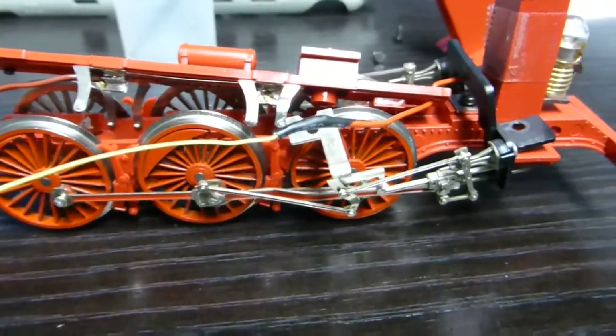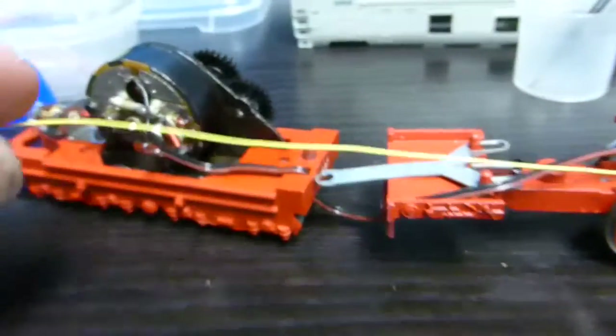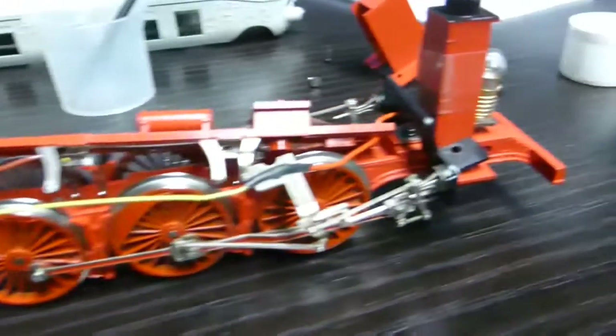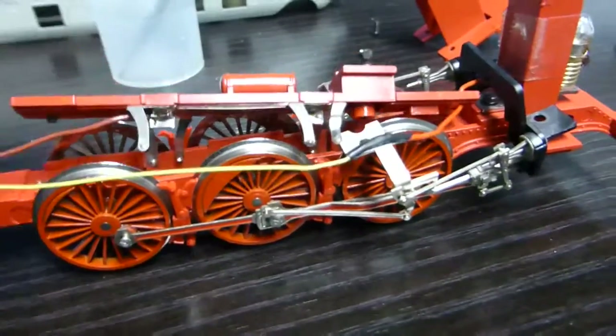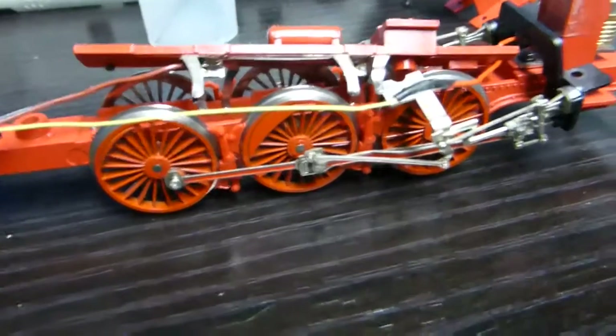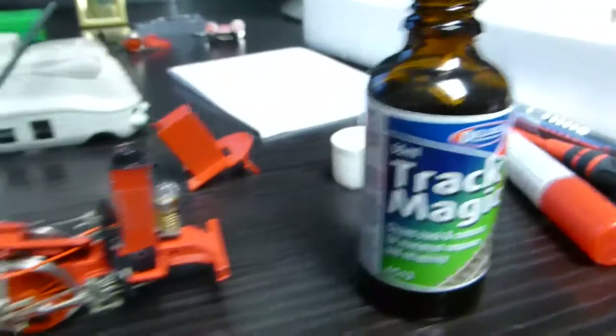So I've desoldered the red wire and connected it to a yellow one, extending that wire to reach the decoder in the tender. It's a bit tricky doing all this. While taking the contacts out, there was a bit of dirt and a lot of fluff around the wheel, so I'm cleaning the contacts with Kontakt Magic, which is great stuff.